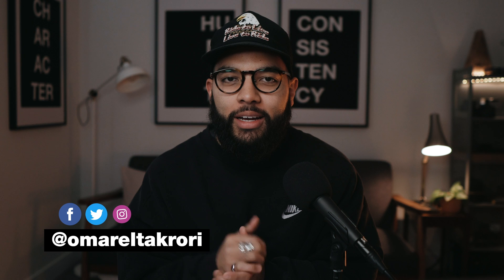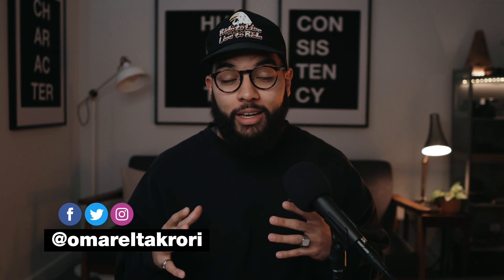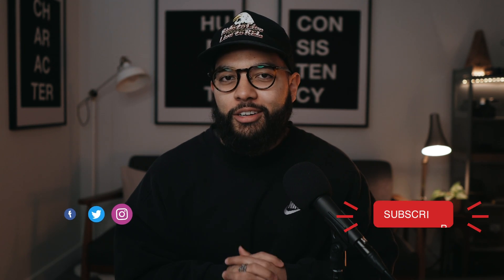Hey, what's up? It's Omar Takori with Think Media, helping you build your influence with online video. And on this channel, sometimes we do tech gear reviews and tutorials just like this one. So if you're new here, consider subscribing.